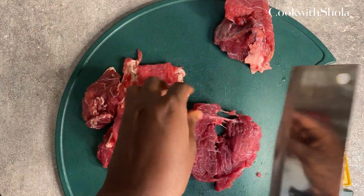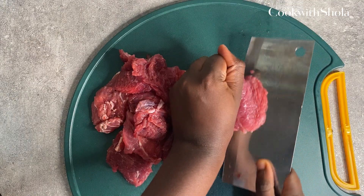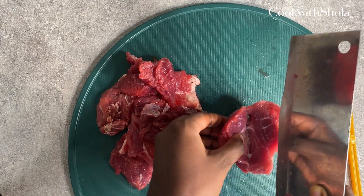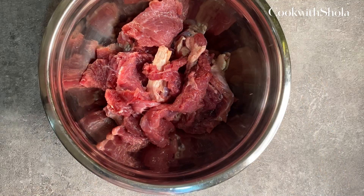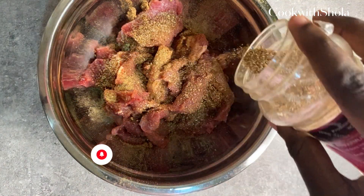For easy cutting — that's not what I'm using here, but this will also work fine. Make sure you slice it up real thin. Then add in your spices: garlic, onion powder, salt, and one seasoning cube.